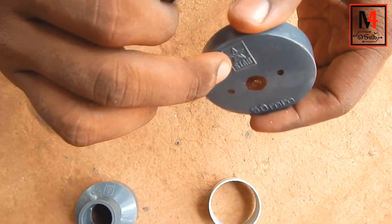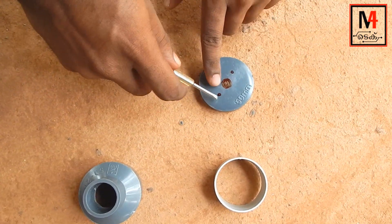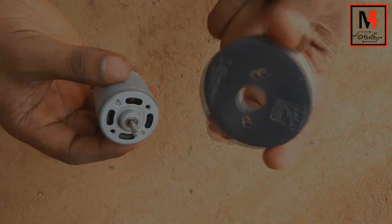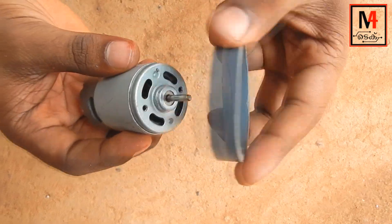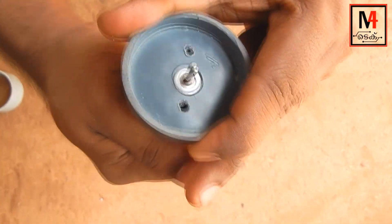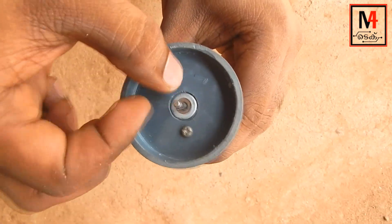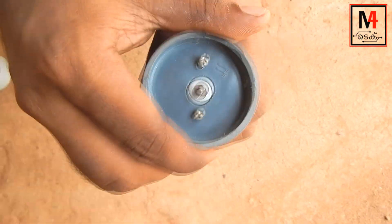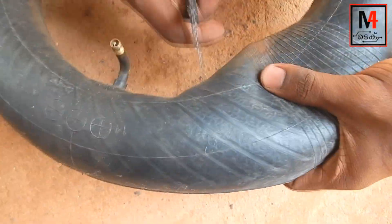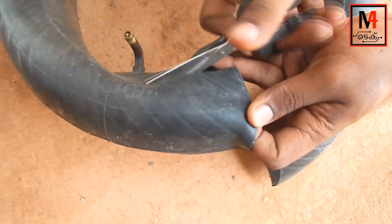We have a screw. We have a hole in the motor. We have a drill. We have a hole for the screwdriver. We have a soldering iron. We lock the screw into the casing. Open the motor — the screws will be set. We have a rubber washer.